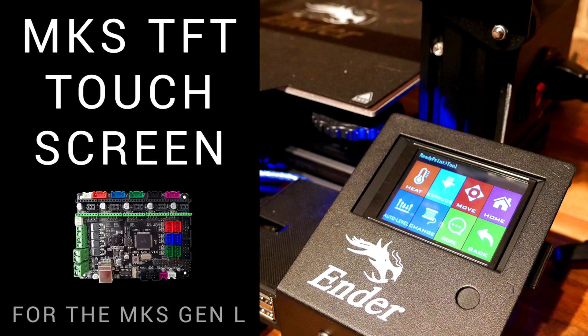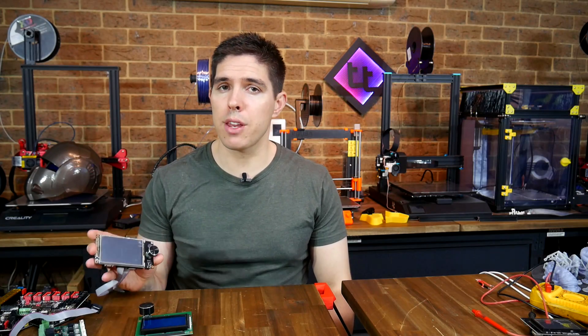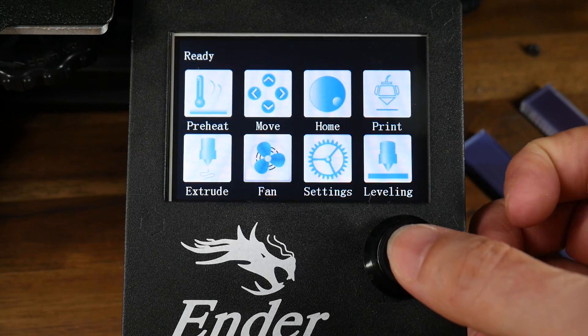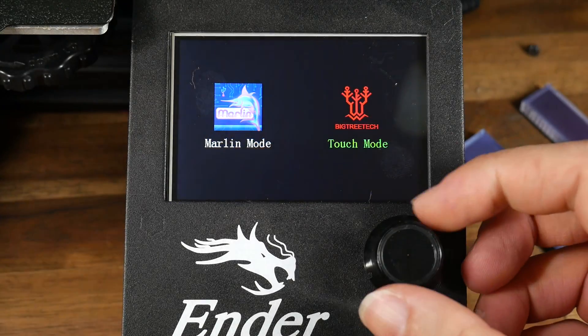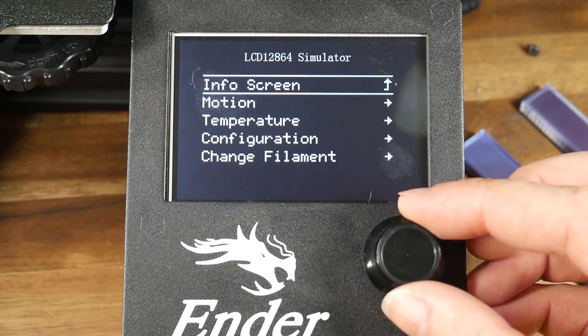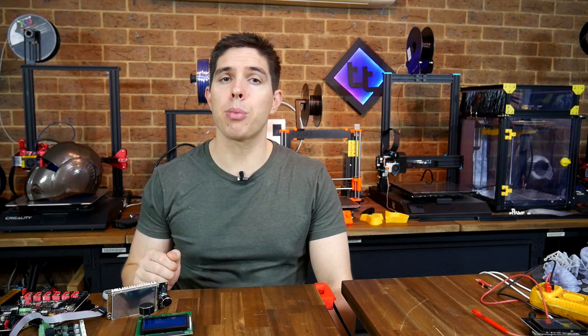Previously I've made a couple of videos on the MKS TFT and while it was possible to customize it there were some limitations. This video is about the TFT35 from BigTree Tech and the special thing about it is it's dual mode. It can emulate a regular LCD screen and switch over to a touchscreen in three seconds, so you get the best of both worlds. I've been testing it with a range of boards with the aim of making a comprehensive guide, so let's start by looking at the specs and price.